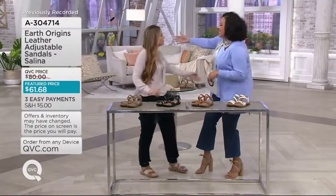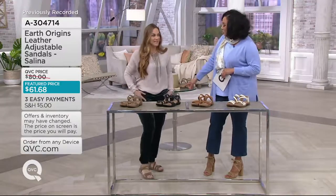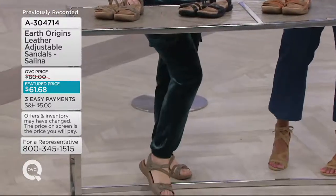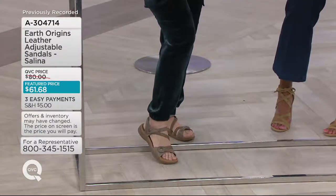Hello Sally! Good morning. Happy St. Patrick's Day — I have my green pants on today. I'm a little Irish, so you know. Well, I'm thrilled that you're here. I'm thrilled that you brought us brand new sandals. I love these — these are gorgeous.